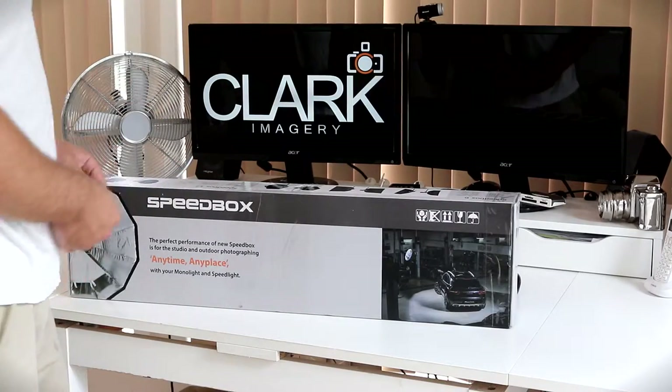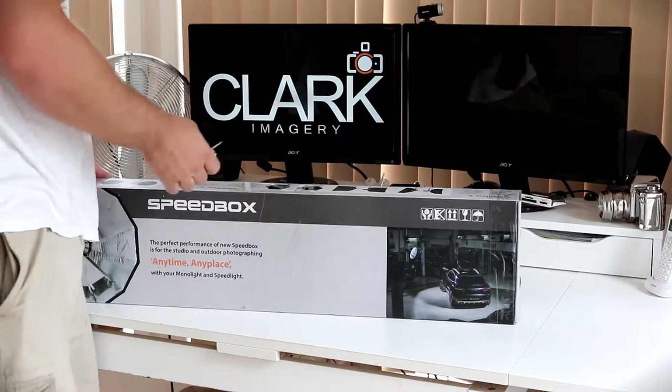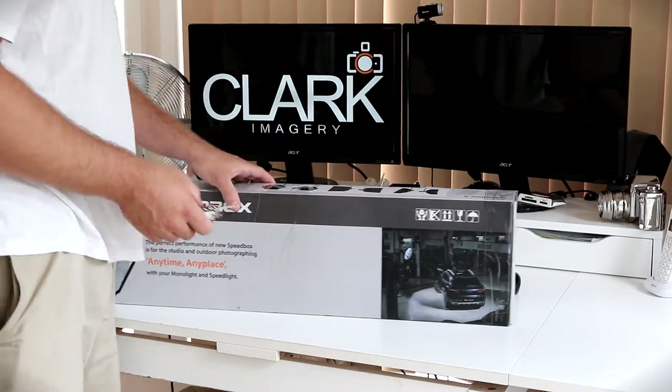Hi everyone, it's Ryan from Clark Imagery here, and we're going to do a review on the Rimlite 85, which is a flashlight speed box.